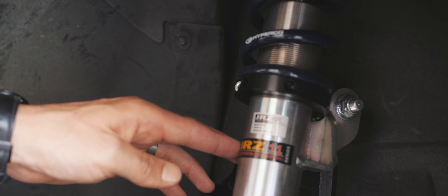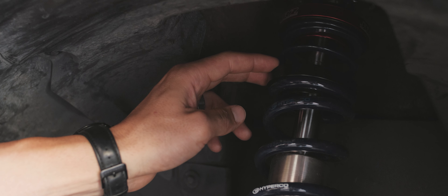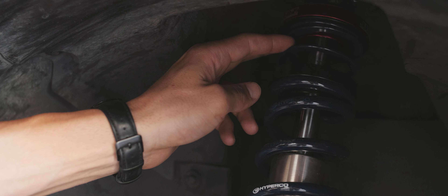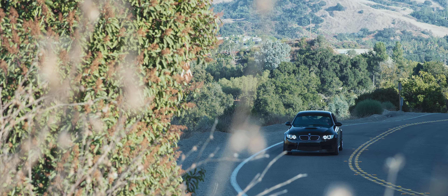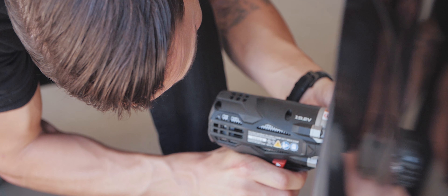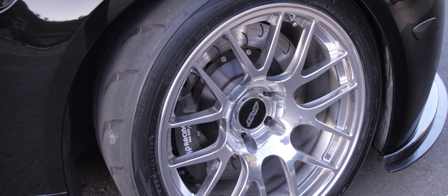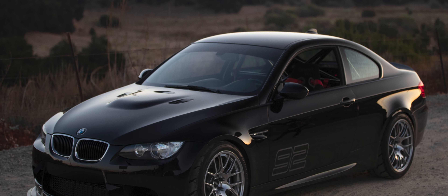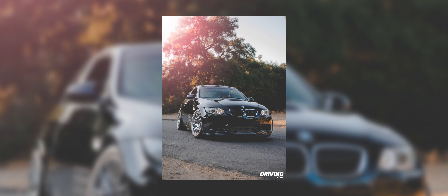These are our JRZ 1132 motorsport dampers with our Hyperco main spring. What you can't quite see is the Genesis spring guide that divides the helper spring and the main spring, and we've got our helper spring up top right underneath our adjustable camber plate. This is the motorsport line — the pinnacle of what JRZ offers. It allows you to get really granular with your adjustments, and you can set it to their factory settings out of the box, which for 90% of drivers out there is going to be fantastic. But it also allows guys like myself who like to geek out to evolve and change things depending on track climate, the compound you're using, and the track you're going to.